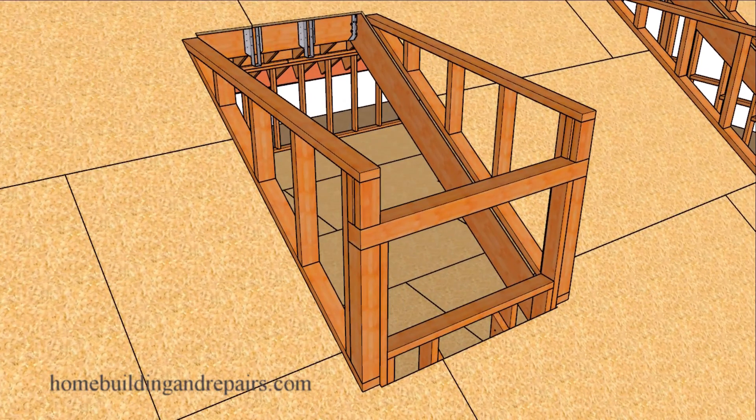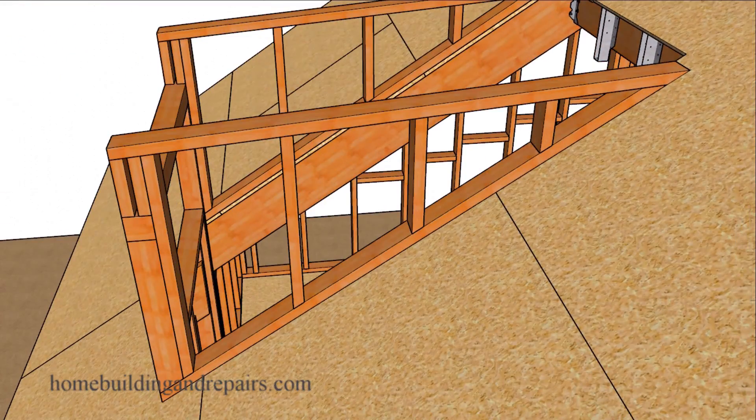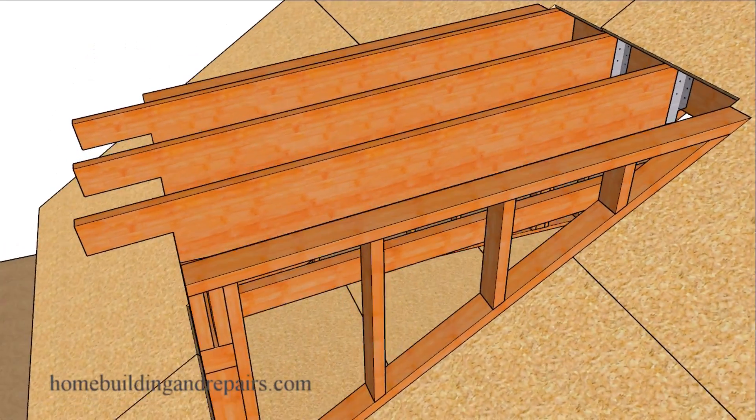Next up, let's zoom in on the wall framing here where we can see the header going across, going to be supported by a 4x4. I don't think you're going to need a 4x4 here but I drew one in anyway. The wall will be framed on top of the roof sheathing. Another view of the wall there — let's go ahead and add our rafters.